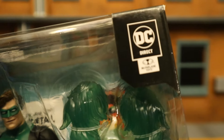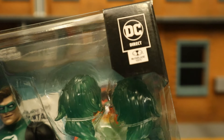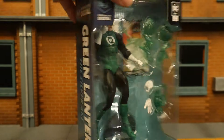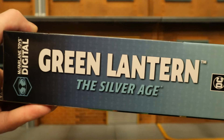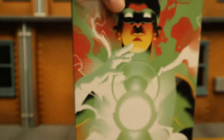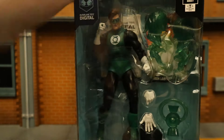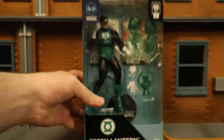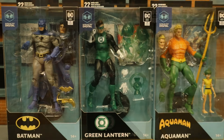It says DC Direct — I find it interesting they label this DC Direct and not McFarlane DC Multiverse, but it's all the same thing. McFarlane Digital, Green Lantern, ages 14 plus. Here he is with the accessories. One side shows Green Lantern from the Silver Age; the other side is pretty blank. On the back, here's Hal Jordan posed up, and at the bottom there's his barcode. With no further ado, let's open him up. I did get the entire wave from the McFarlane toy store — Batman, Green Lantern, and Aquaman.